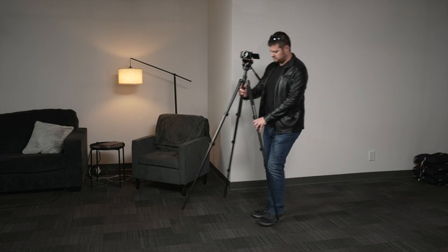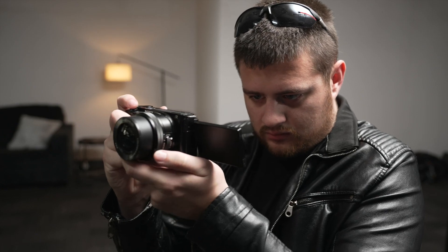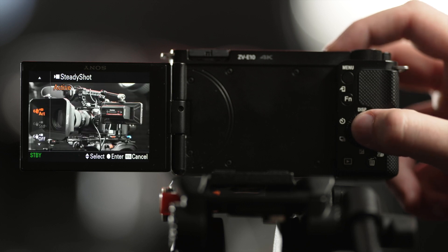I know some people online have found success with this method, but personally in my experience it's always been buggy and hasn't worked the way it's supposed to. So ultimately, to combat shaky footage, I've found the best way is to just leave the camera on a tripod, monopod, or a gimbal, or if you want to get some handheld shots, either shoot wide or activate the digital stabilization in the camera if you're in a pinch.